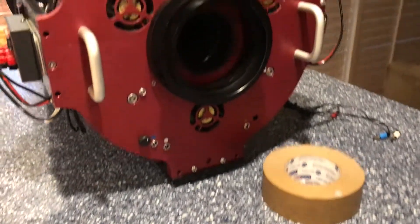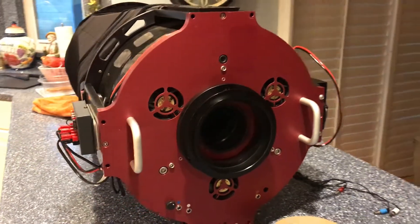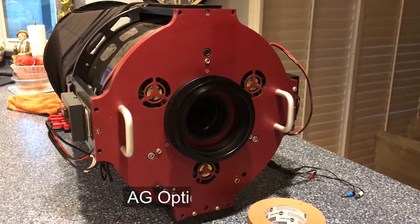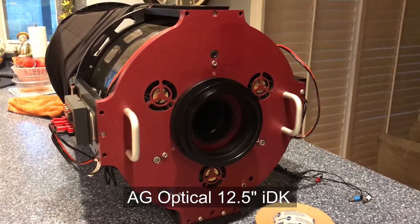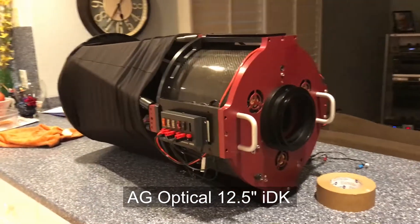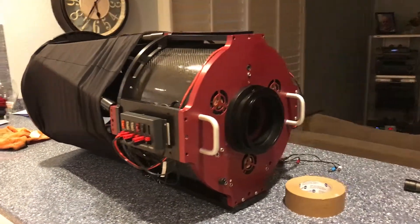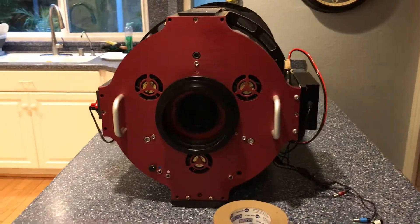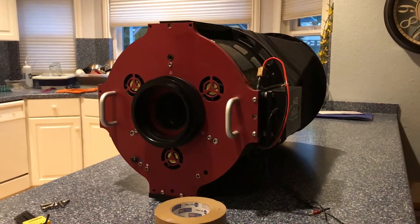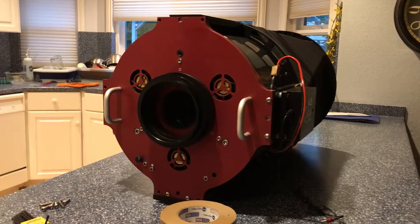I'm about to pull the back plane off of my AGO optical 12.5 inch telescope optical tube assembly because it's in great need of cleaning. The primary mirror is very, very dirty, so I'm going to take it off.